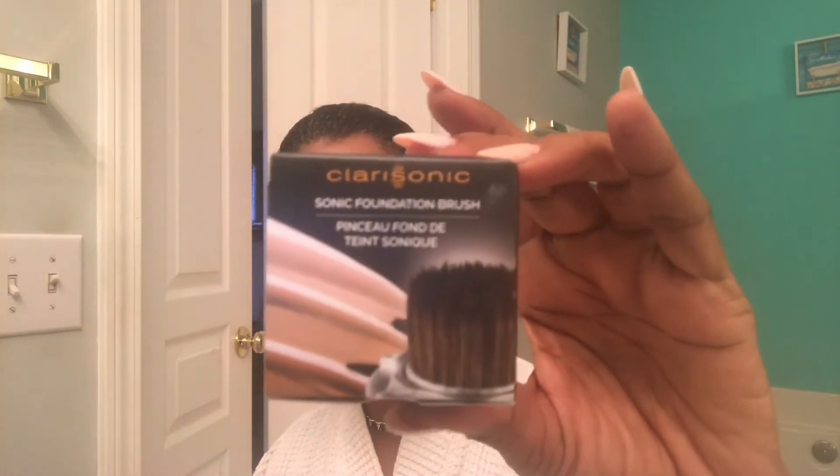Good morning YouTube! I'm here today to do a review demo of a new product - the Clarisonic foundation brush. This is a new product they've come out with and I was really excited about it because now I have another use for the Clarisonic. I'm told it works with any of the Clarisonics you might have. I have the Mia 2 and it's pretty old.